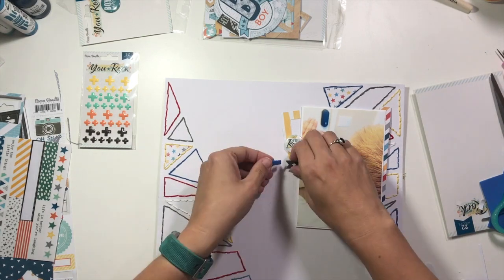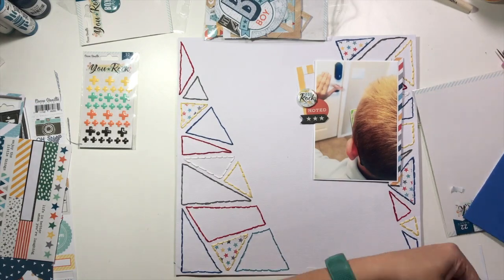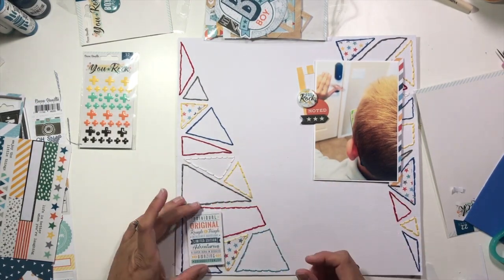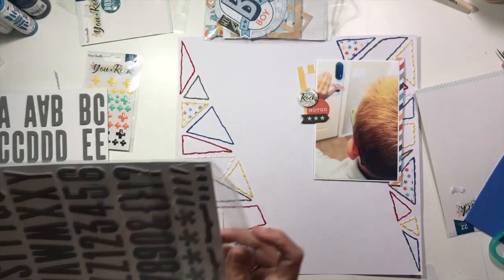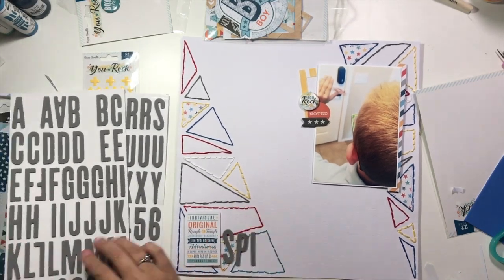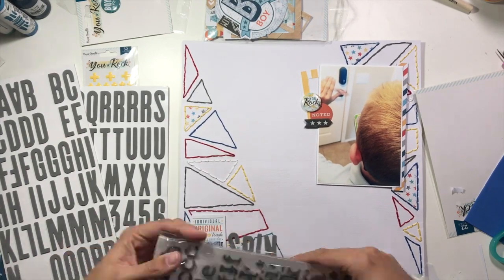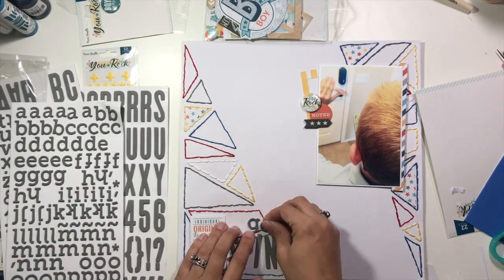Following my rule of threes, I'm going to have three clusters. The title and embellishment cluster is going to go down in the bottom left, just like in the sketch. I'm going to use two different kinds of gray thickers — the bigger thickers will say the word "spin," then I'll come in with a smaller font and add "let's go" on top. So my whole title is going to say "Let's Go Spin."